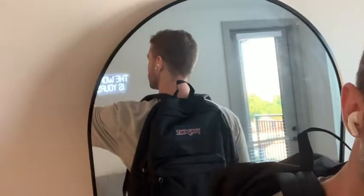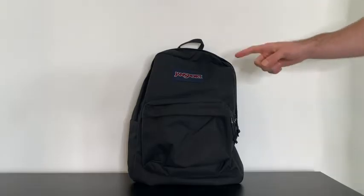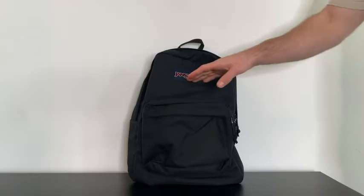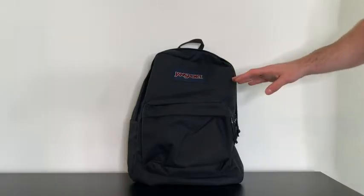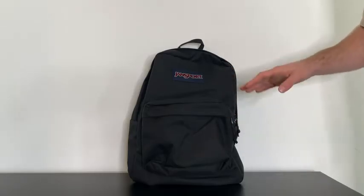Let's review the Jansport Superbreak One backpack. On first impression, I really love the design of this backpack. Jansport has always been one of my favorites growing up, and the main reason is because it looks super simple but has a very modern look to it.